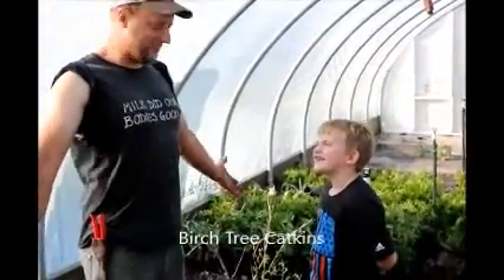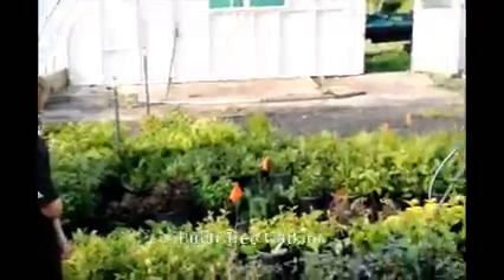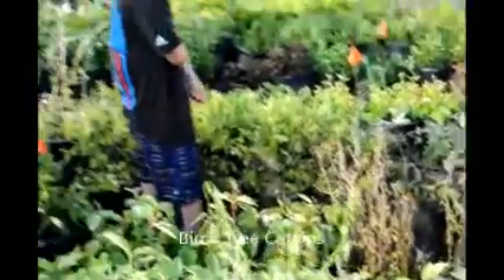This is our cutting bed. This is where we make all of our cuttings. We have all different kinds of trees and shrubs here.